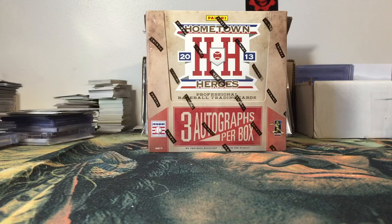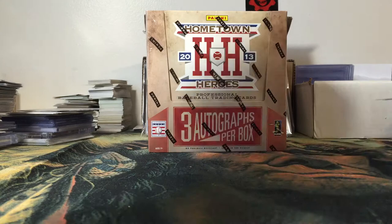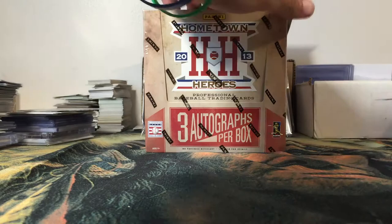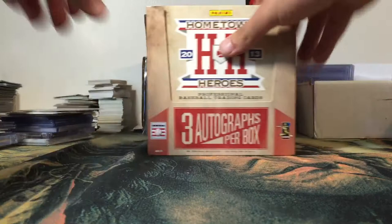What's up YouTube, it's Dev's Cards back at it again with another video. Today we're going to be doing some Hometown Heroes 2013 — that would be the year. I don't usually do baseball, hardly ever, but I know when I did my last giveaway people said they would like to see me break more baseball, and I saw this box on DA Card World for a discounted price.